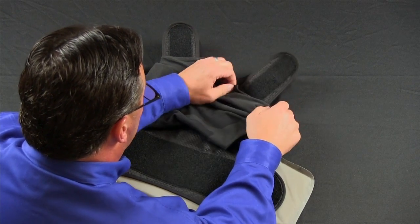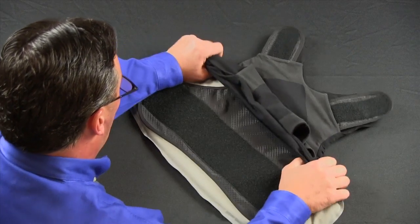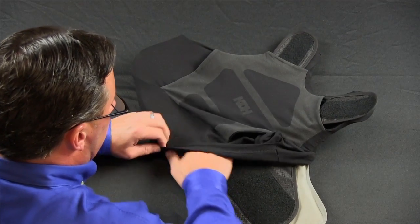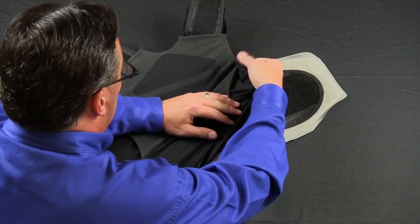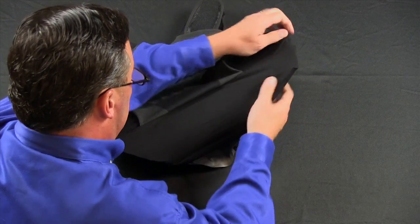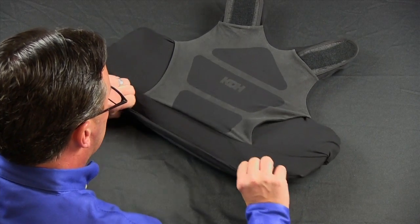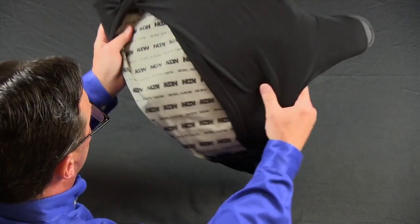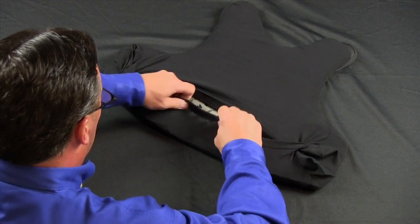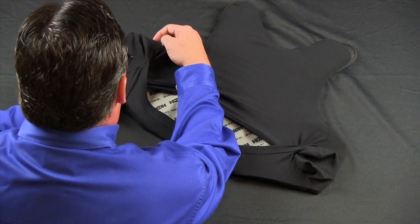Once this is complete, pull the harness down and then work to one side of the vest, working your way down and then moving over to the other side. Once you see the panel is actually into the sleeve, flip the sleeve over and work the bottom portion of the sleeve and the sides to fit in where they belong.